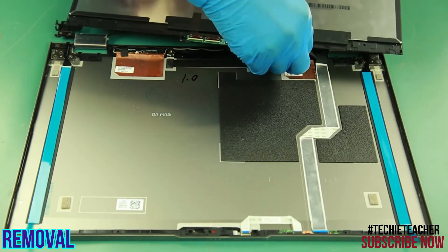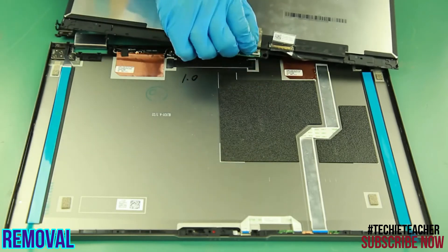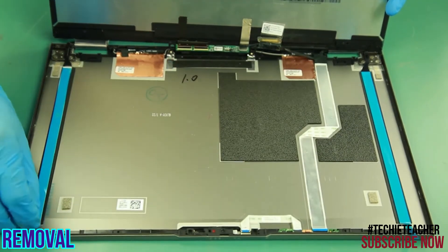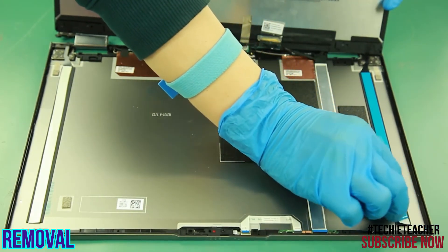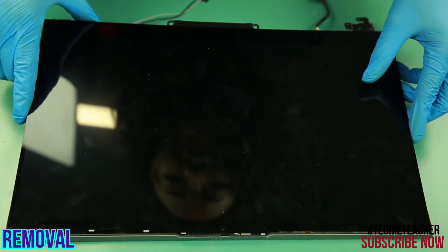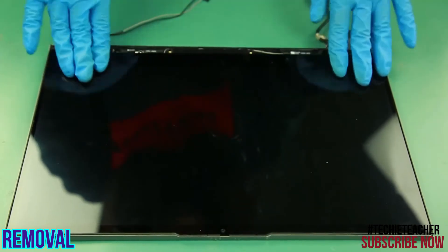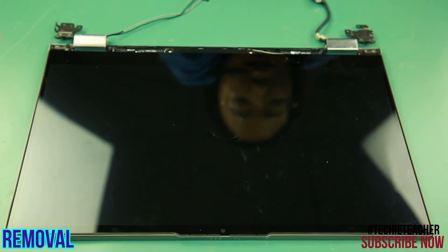Connect the EDP cable and the touch board cable. Peel off the protective layer. Carefully lay the LCD panel onto the A-cover. Press to tape it to the cover. Install two screws.